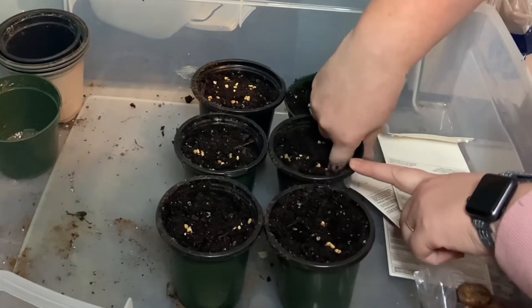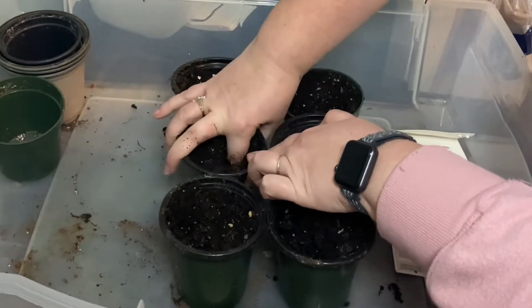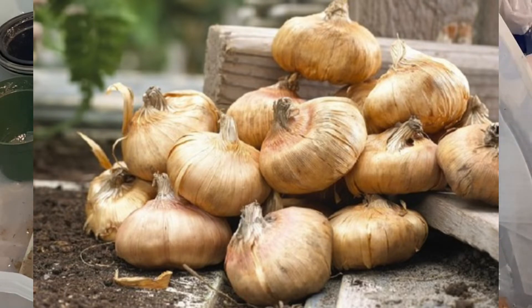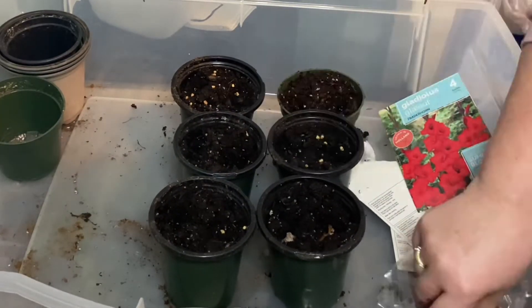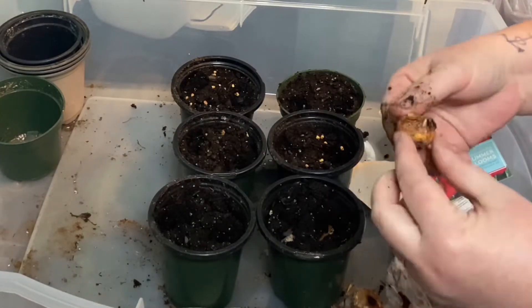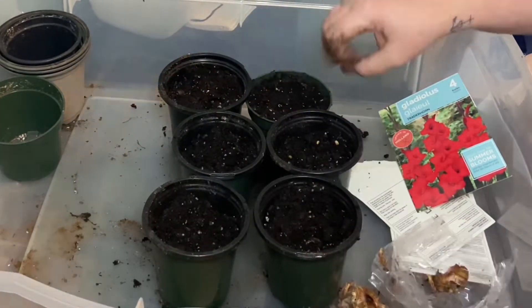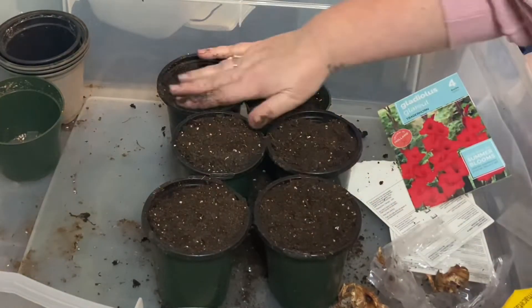And just water them in. Now for the gladiolas. I'm putting two in each pot and just trying to get the holes down as deep as I can. When planting them, you want to put the flat part on the bottom and the little tip — what almost looks like the tip of a cupcake with a little point — should go facing up. I can see why they were a dollar at the Dollar Tree. Some of them look like maybe they've started to mold a little or they're just a little old, so I'm pulling some of that off. Careful not to damage it too much, just to get some of that nasty stuff off.